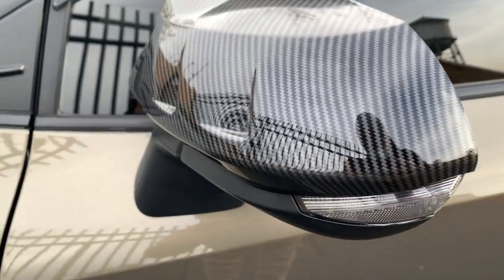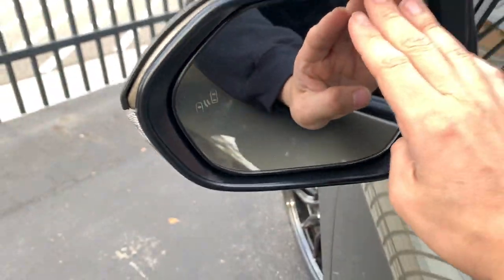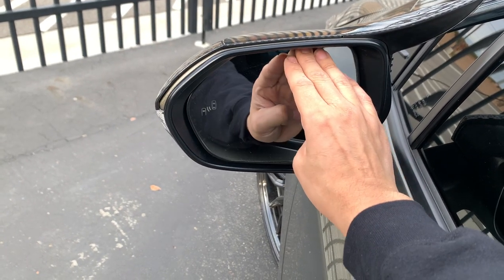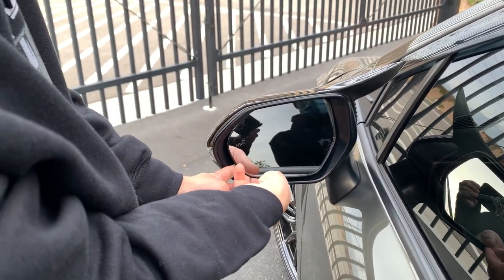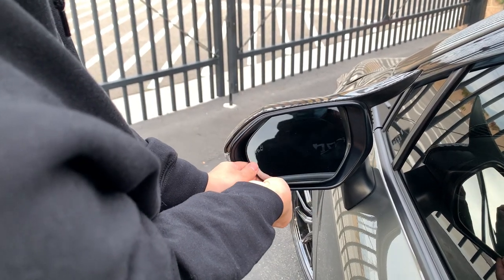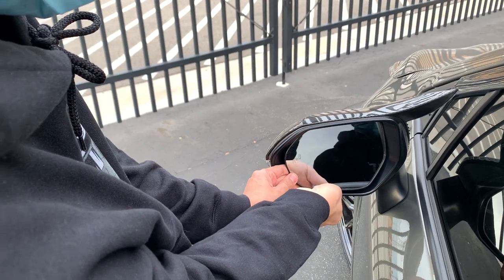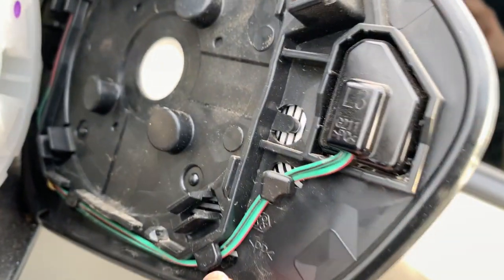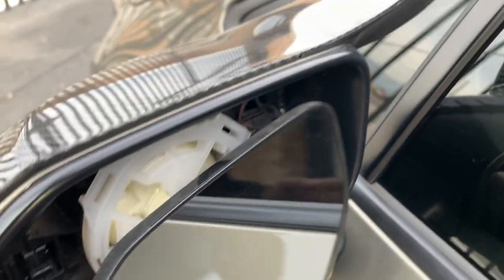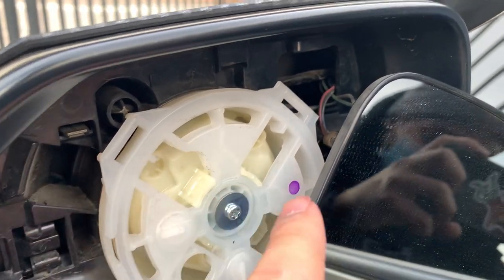Alright, so the first step is to remove this mirror. What you got to do is press up and pull from this corner right here. What you're taking off is these clips right here. You can have the mirror on the side like this so you don't need to worry about it — what's clicking is these little clips right here in the corner.